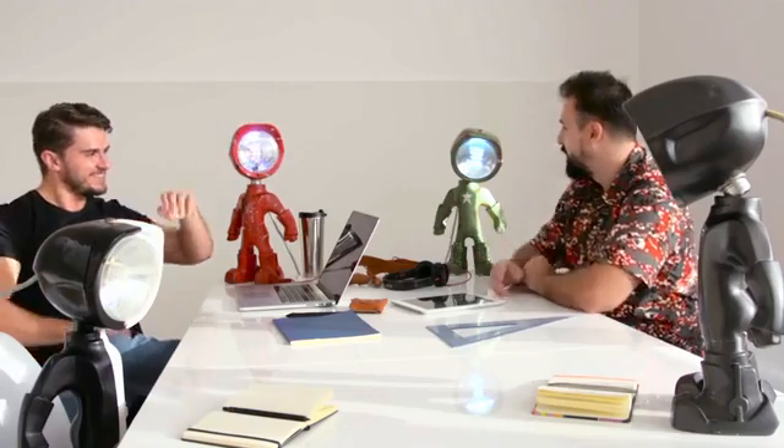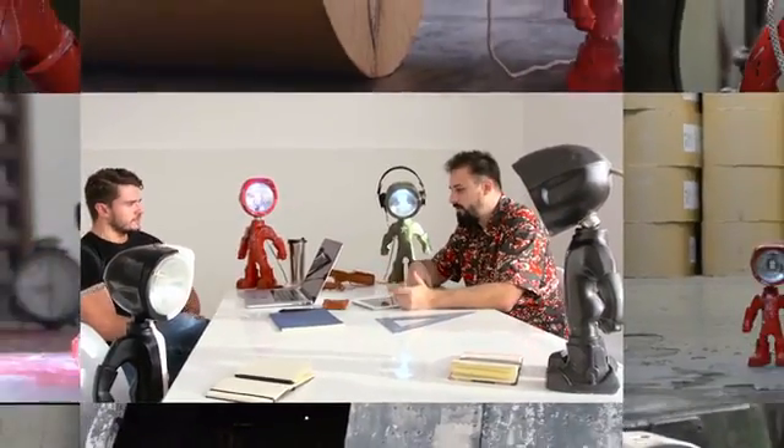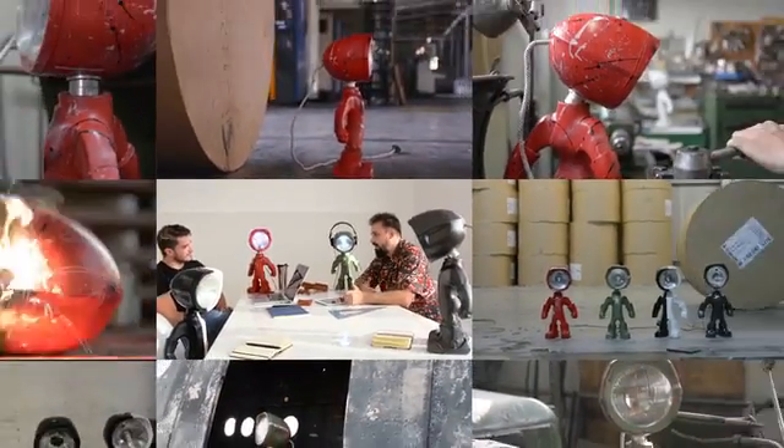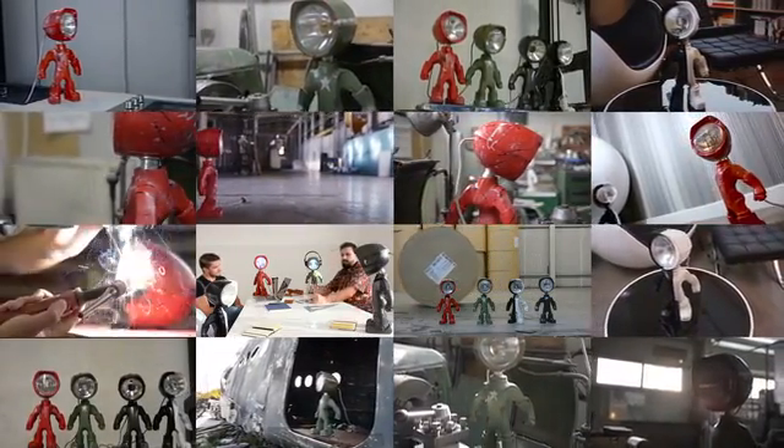We've put our heart and soul into designing the Lampster and making the first prototypes. To be able to produce it and make it available, we'll need your support. Together we can make this happen. Make this your next lamp. Share the video with a friend.